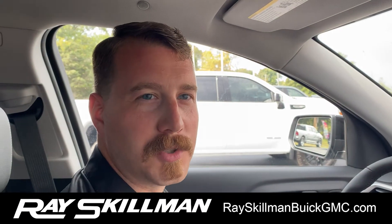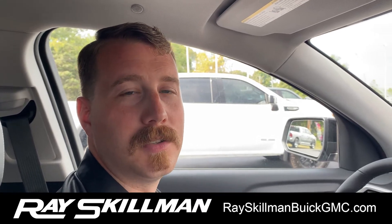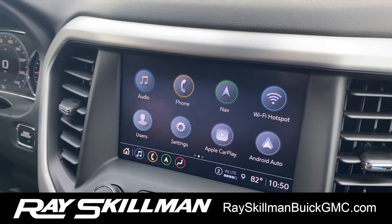Hi, this is Colin from Race Gilman Buick and GMC here on the south side. Today I wanted to give you a quick look at the new GMC infotainment. Let's get right into it.